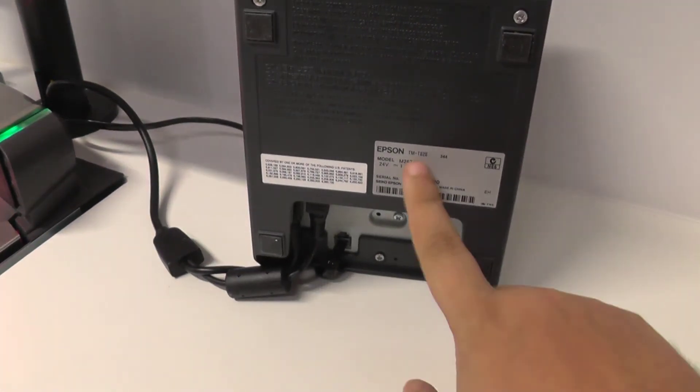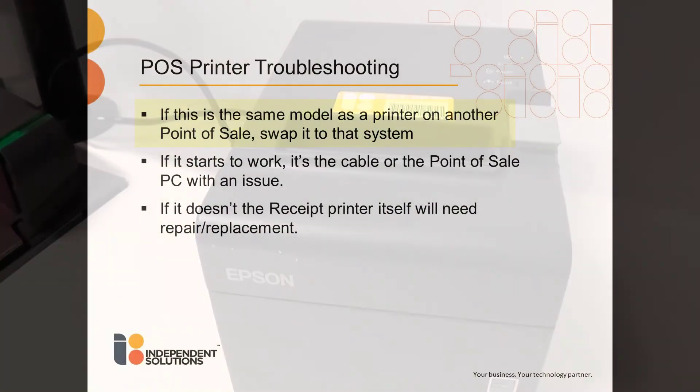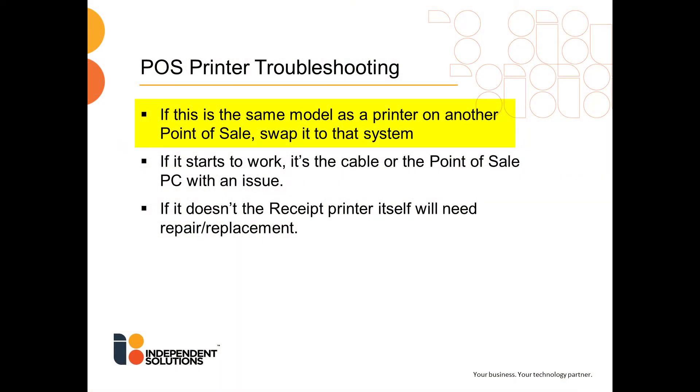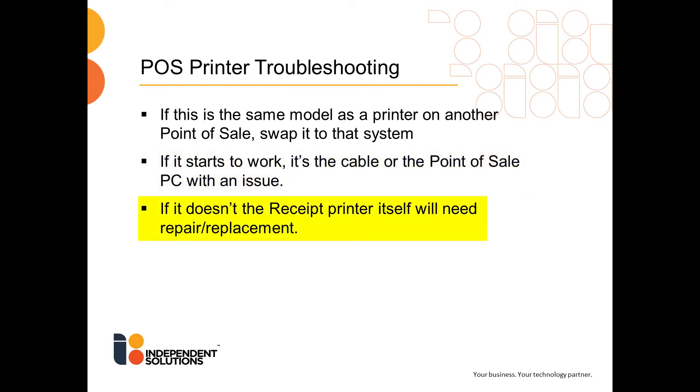At this point, check the model of the printer as seen on screen. If this is the same model as a printer on another point of sale system, swap it to that system. If it starts to work, it's the cable or the point of sale port with an issue. If it doesn't, the receipt printer itself will need repair and/or replacement.